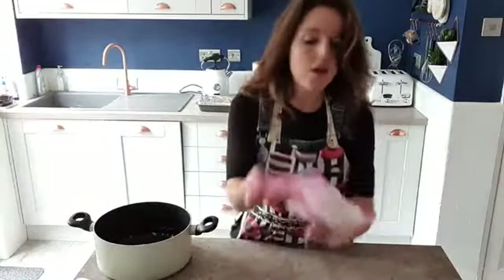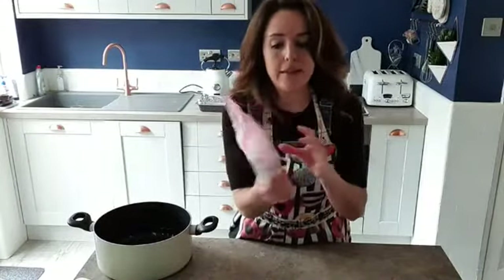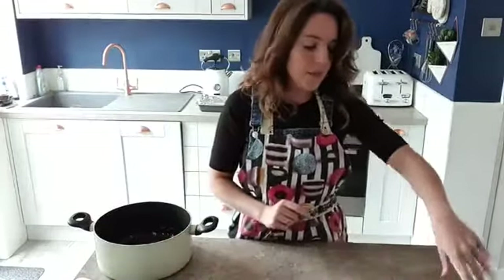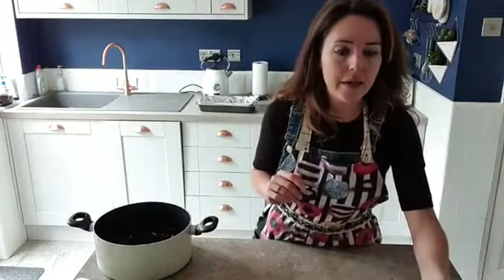You only need three ingredients for this recipe. You need marshmallows — I'm using the pink and white kind but any kind will do. The bigger the better; I'd go for these as your smallest option. If you've only got mini marshmallows they will work but you'll need a lot more. The best kind is those giant white American style ones. Then we need our dairy-free butter. This is a dairy-free recipe so I'm going to be using dairy-free spread.